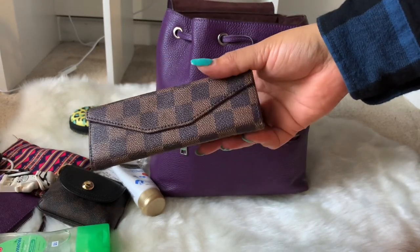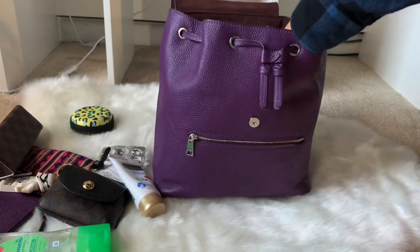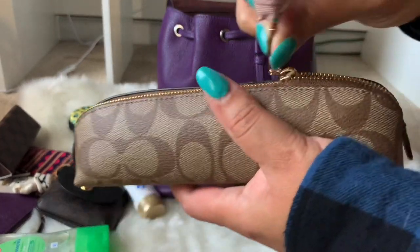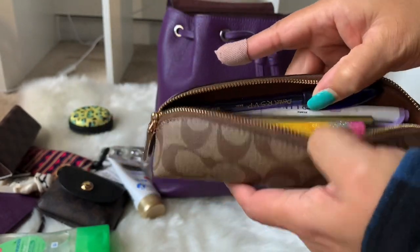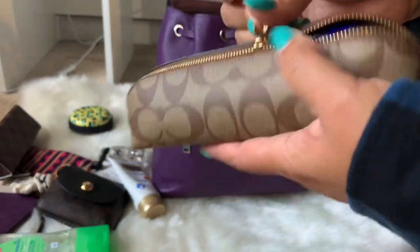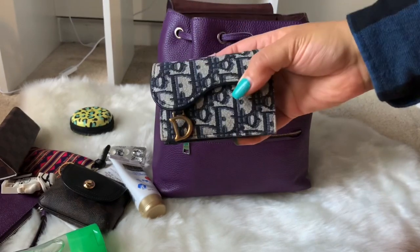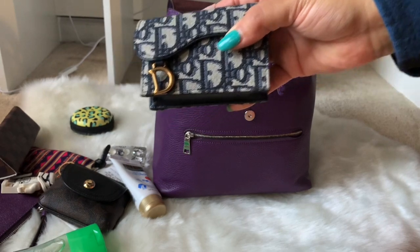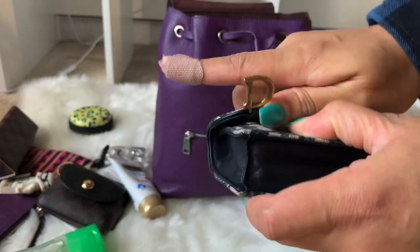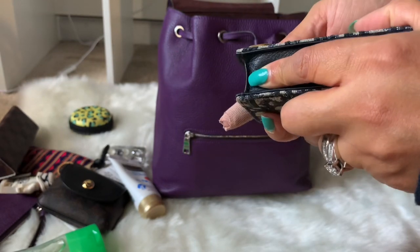I have a Daisy Rose eyeglasses case holding my eyeglasses. I have my Coach pencil case holding pens, highlighters, a stylus, and some Sharpies — I like to have that with me. I have my Christian Dior flap saddle card holder, which holds all of my cards: loyalty cards, gift cards, and everything else.